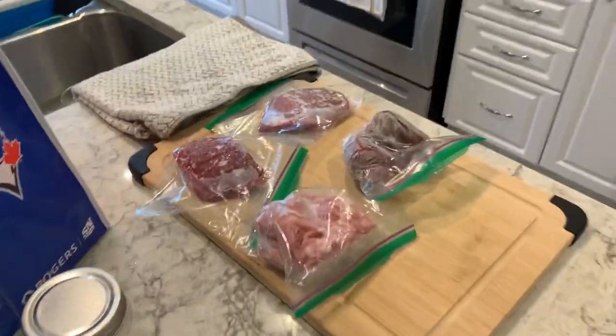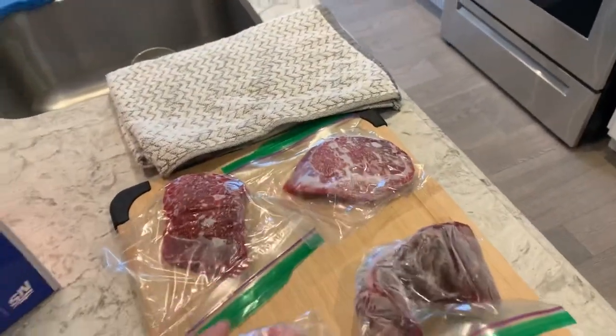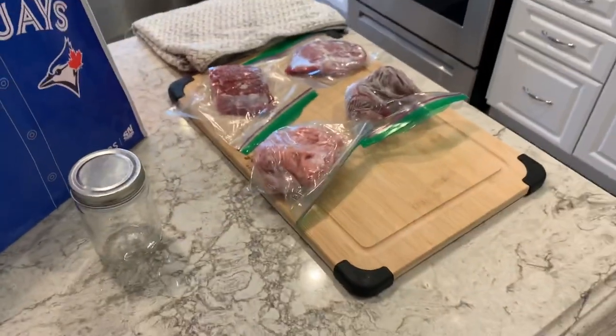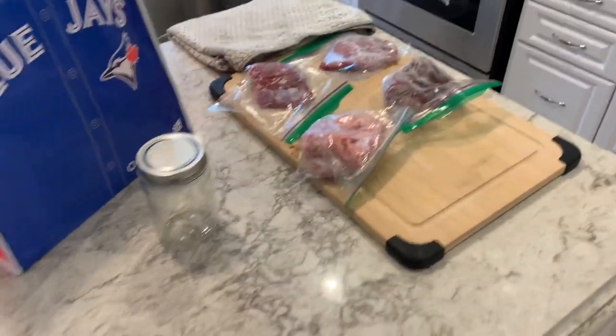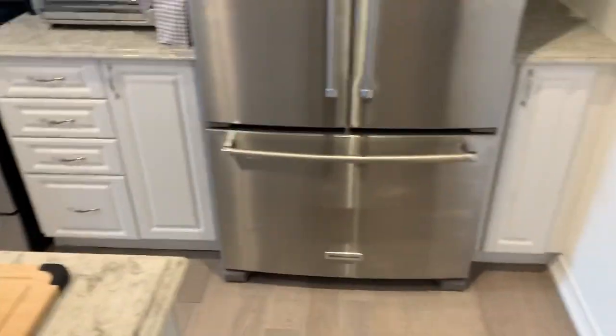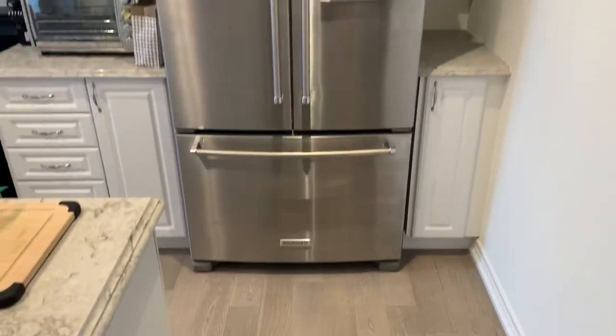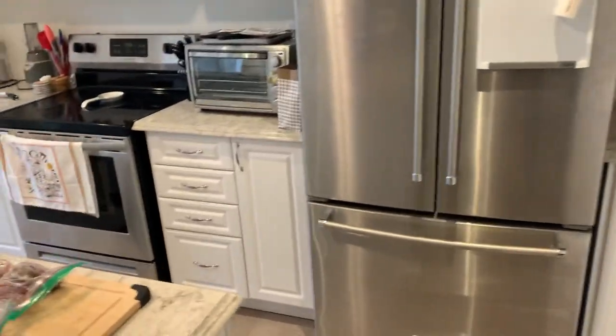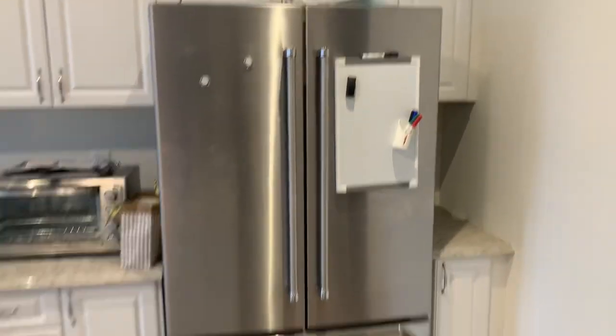I took out some meats — we got some steaks and a little bit of leftover ground turkey. Going to try and make a patty out of that. Just letting it defrost, probably gonna have a nice barbecue and maybe make some lettuce wraps. My next task is going to be cleaning out the fridge — it's a disaster, we have a bunch of stuff in there and I want to make sure we don't let it get wasted.